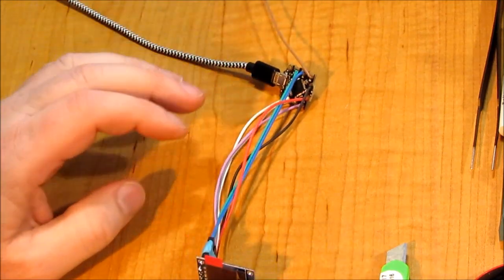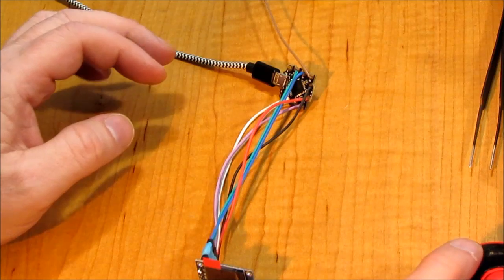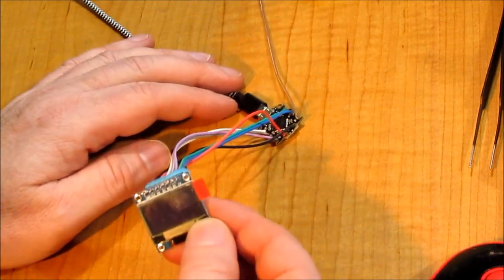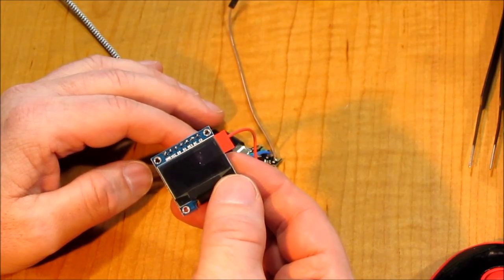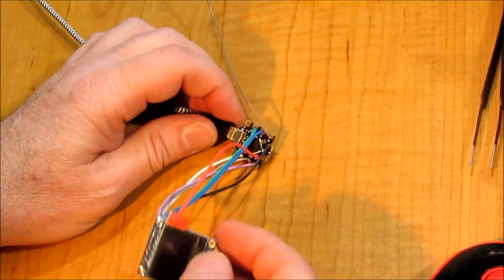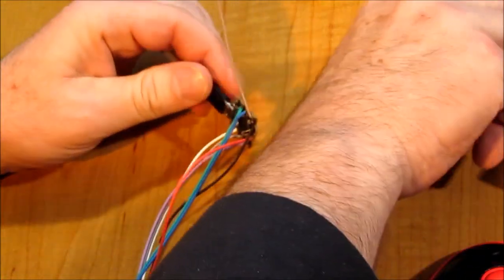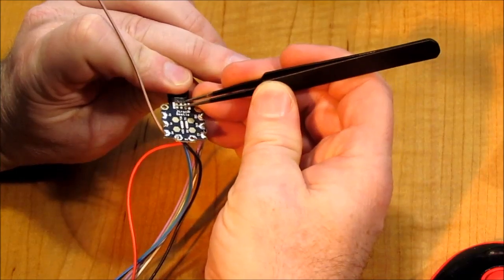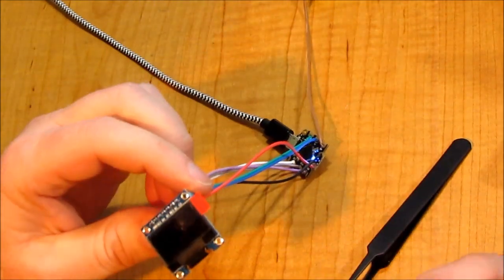All right, let's upload this code. Sometimes you have to reset this thing by shorting those two pins on the back. Let's try that and see if it likes that any better.